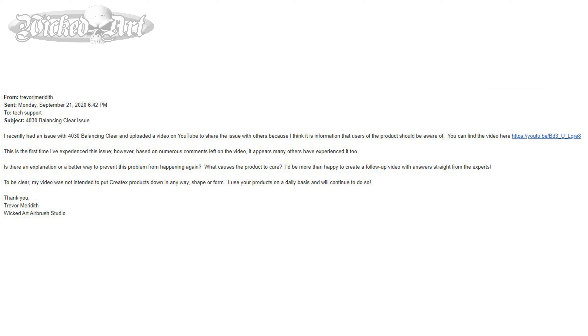To be clear, my video was not intended to put Createx products down in any way, shape, or form. I use their products on a daily basis and will continue to do so. This is not me trying to bash Createx or their products in any way — they're fantastic products for what I do.